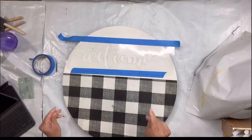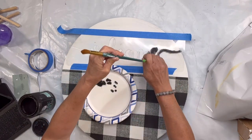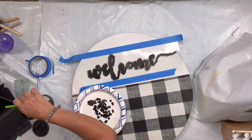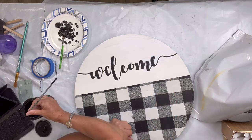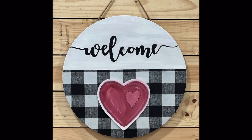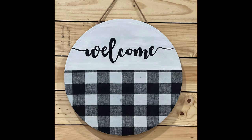I'm using our welcome stencil at chalkitupfancy.com. This time I used a stencil brush - I wanted to give that a try, but I think I prefer the dabber - and then I filled in my letters. I really hope you enjoyed this video. For other tutorials check us out on YouTube, and you can now watch all our videos at chalkitupfancy.com for any paint products, tissue paper transfer, or mesh stencils.